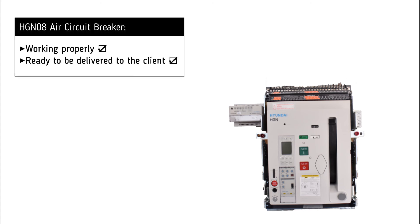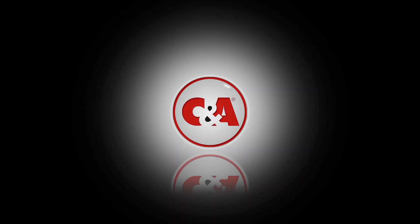It is now clear that the air circuit breaker is working successfully and is ready to be delivered to the customer. I'll see you next time.